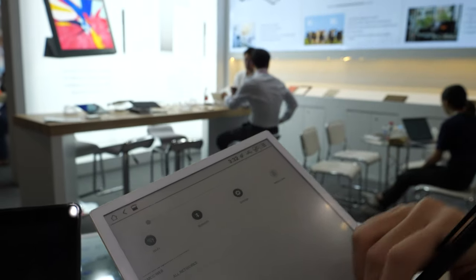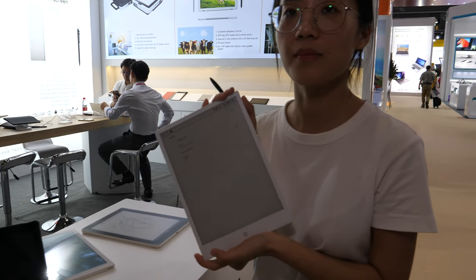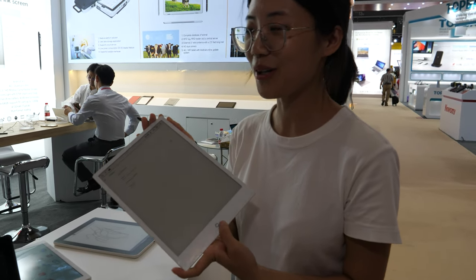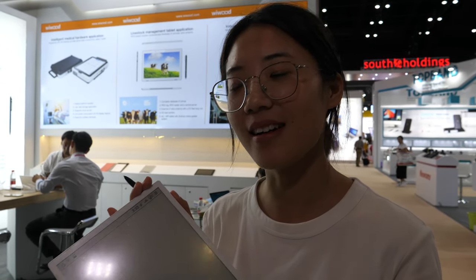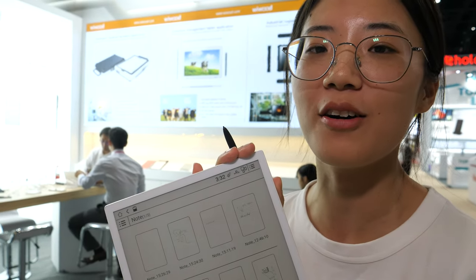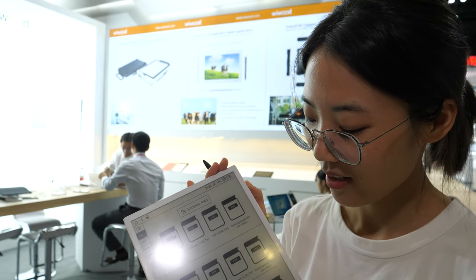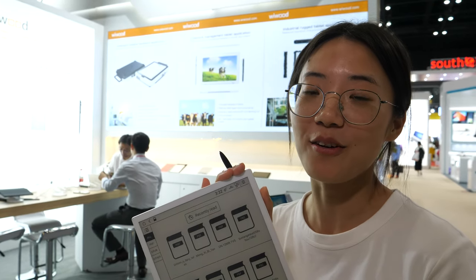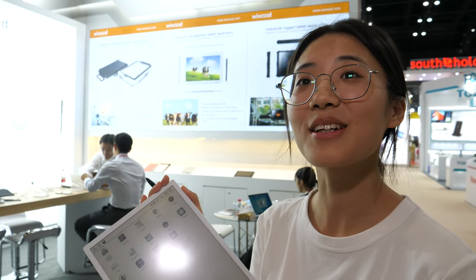It's in mass production and available now. Our office is in Shenzhen and we have our own factory. The factory is busy — of course, it's in mass production now.